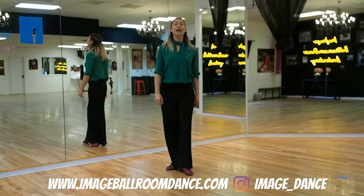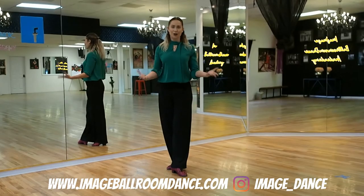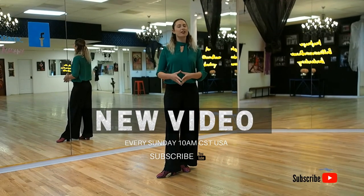I hope that has been helpful — keep practicing and have a great rehearsal. Thank you again for joining me today and please don't forget to subscribe to our channel. We have a lot more videos coming your way. Have a good practice.